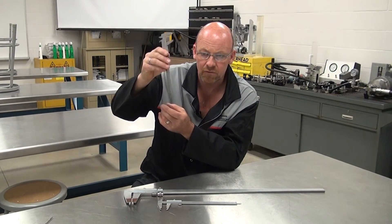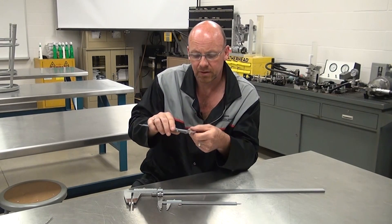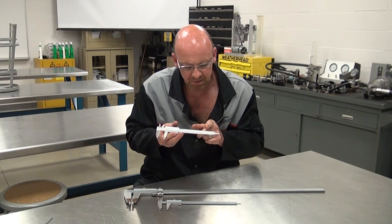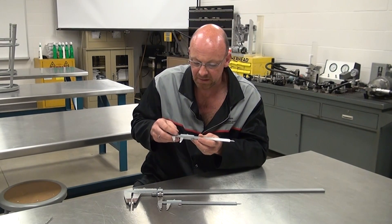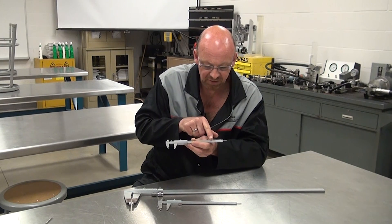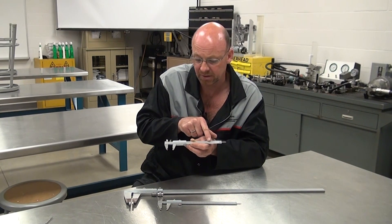The depth mic can measure how far a fitting, bolt, or shaft will travel, among other measurements. This particular one is a small caliper — they come in four-inch versions, but this one happens to be a six-inch model. All vernier calipers can read up to what their scale indicates, and this one reads from zero up to six inches, though it can actually reach almost seven inches.